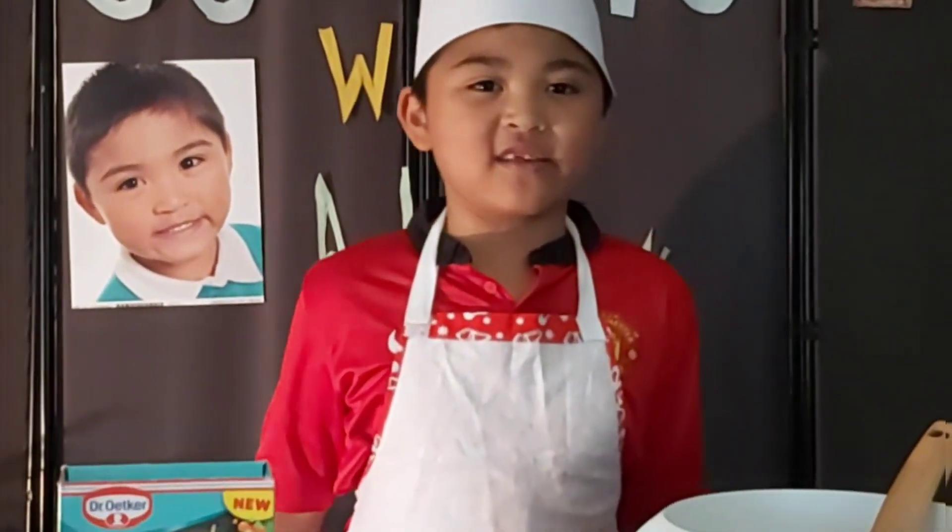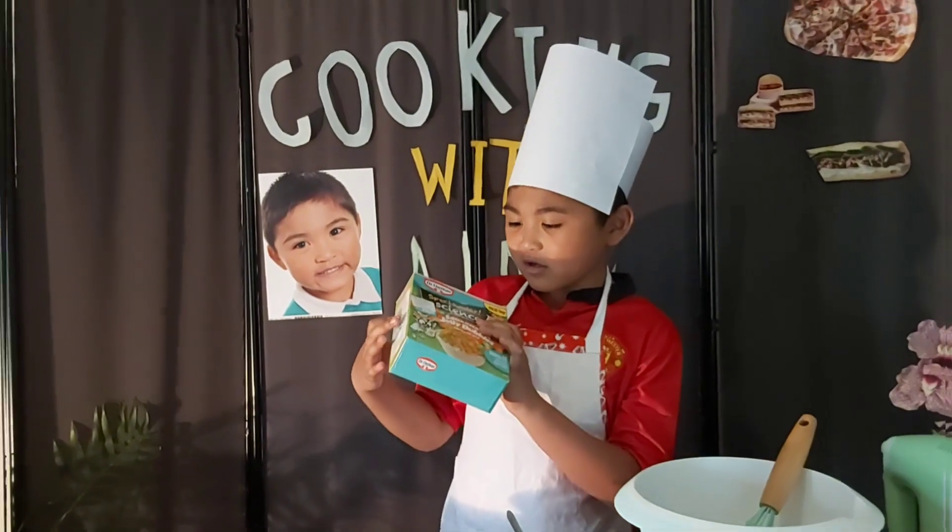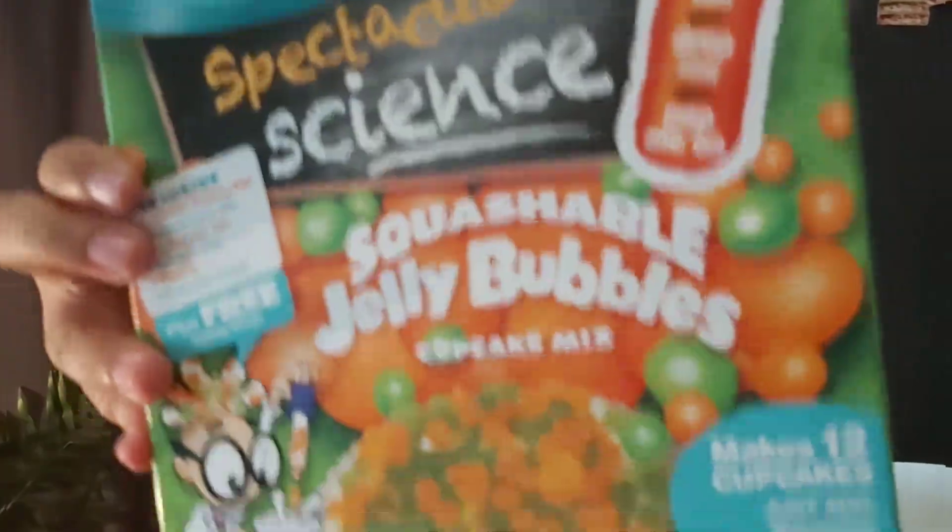Hello and welcome to Good Ruin Aiden. Today we are going to make the Squashable Jelly Bubble Cake.